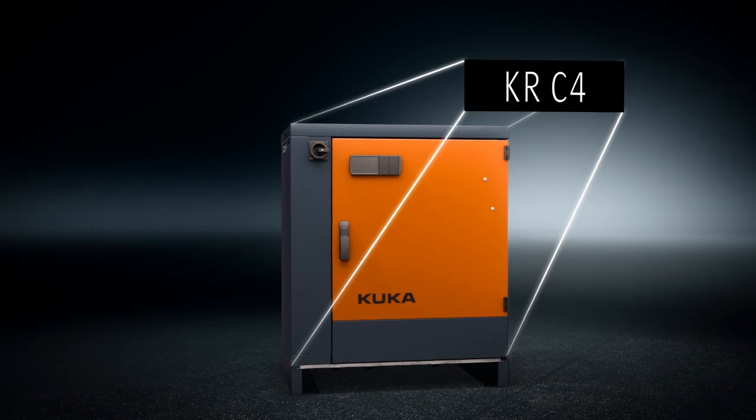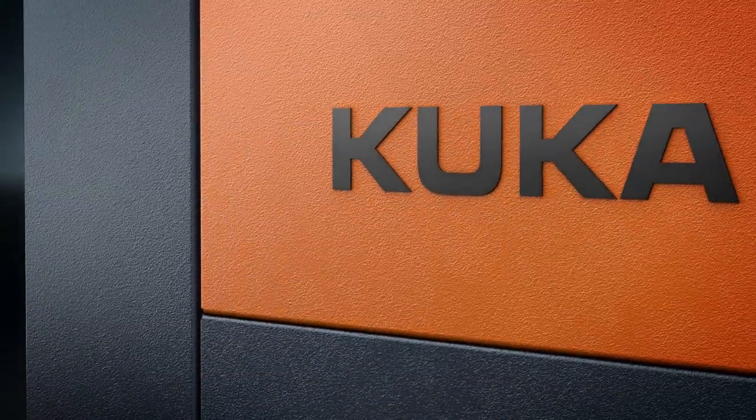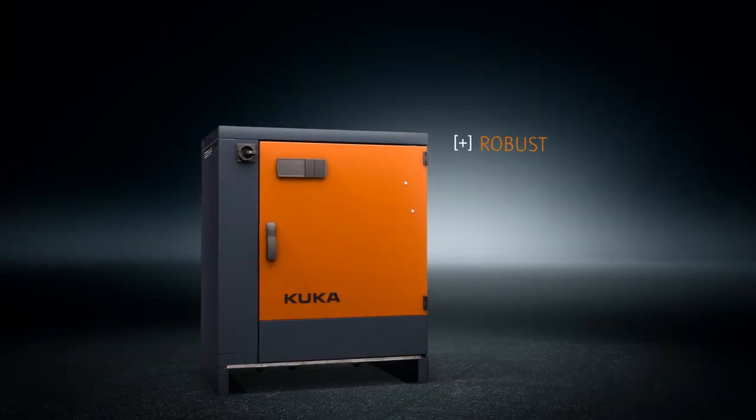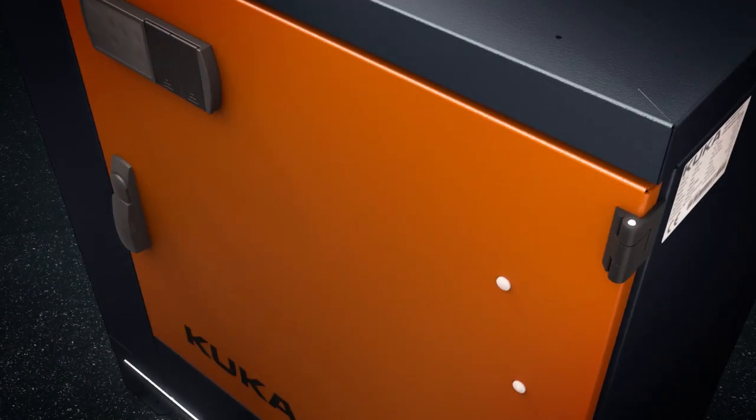KRC4: The control system of the future. More powerful, safer and more flexible. The consistent choice of durable components and the well-designed cabinet ensure long-term, reliable operation, even under extreme conditions.